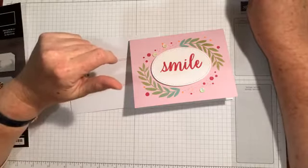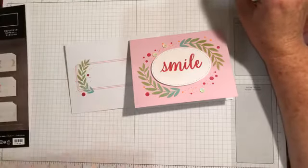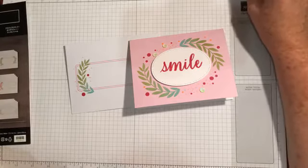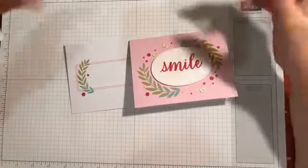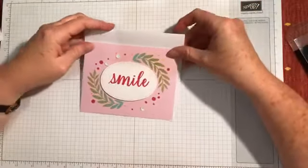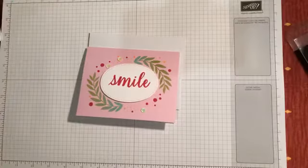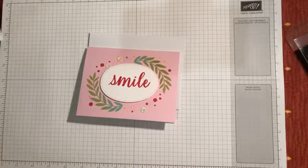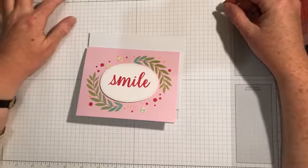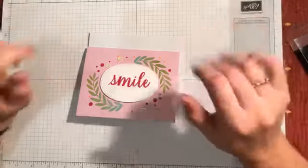Nanette asks how much it is — great question! I'll pop the cost in the comments for you later, Nanette. I'm all about the fun and never about the money! Thanks very much for joining me tonight, guys. It's so lovely to be back — I've missed catching up on Tuesday nights doing some crafting. If there's anything you want me to show you next week, whether it's a technique or a certain product, just let me know. Have a great week crafting — bye bye!